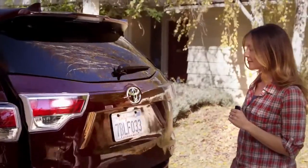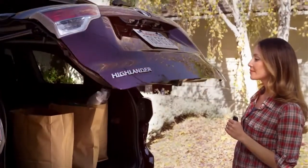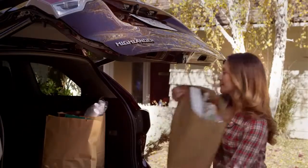Now when she opens the lift gate again, it's preset to open at the height she wants, which makes it a lot easier for you if you have your hands full of packages.